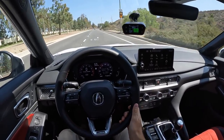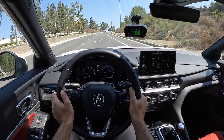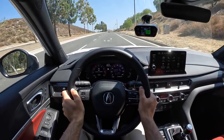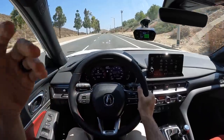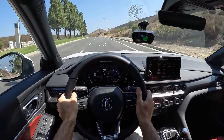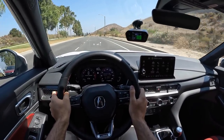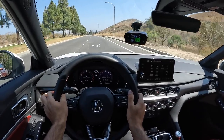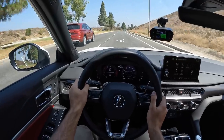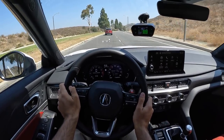Just chilling and cruising in the Integra, there's a fair amount of road noise for what Acura wants to be a luxury product on par with BMWs, Mercedes-Benzes, and Audis. I'm getting more wind and tire noise in this car than I would in the competitors. Still a comfortable ride and it cruises well — you don't have a droning exhaust — but the cabin isn't as well insulated.